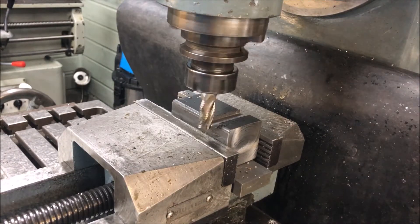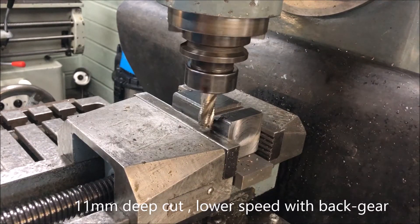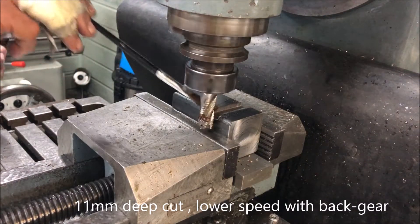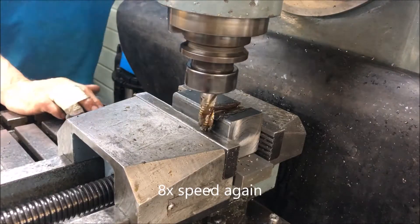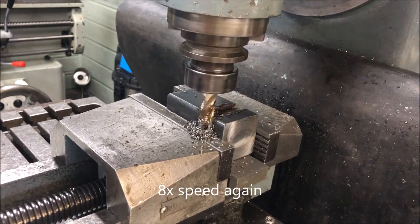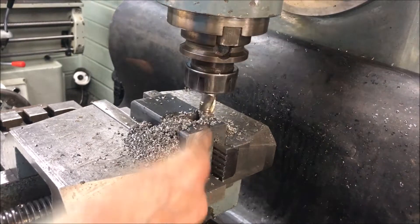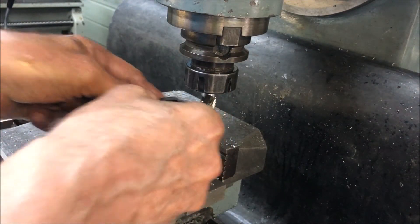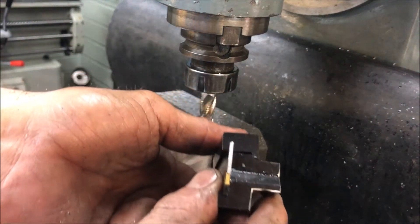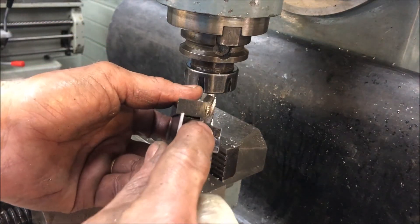I guess we can try to take the rest in one go with backgearing. I'm doing 11 mil deep cuts, just trying. It moves in — that's okay — and then I'll take that one a little bit down because this now fits to the depth here, but this one is a bit shallower.